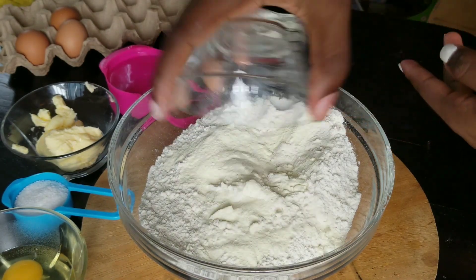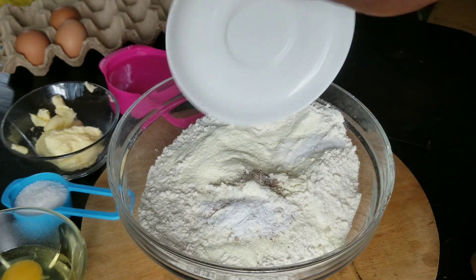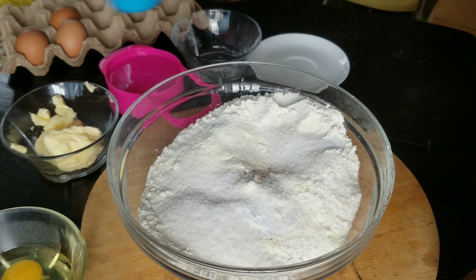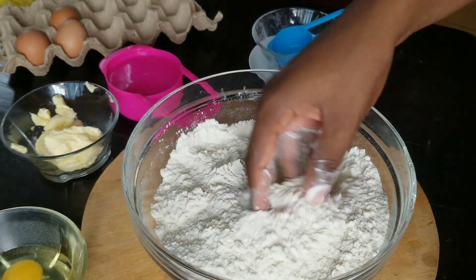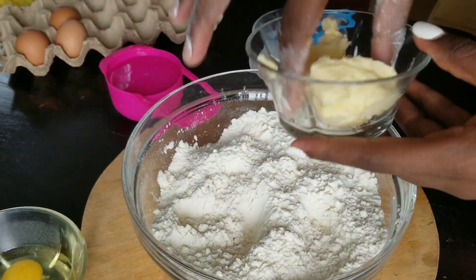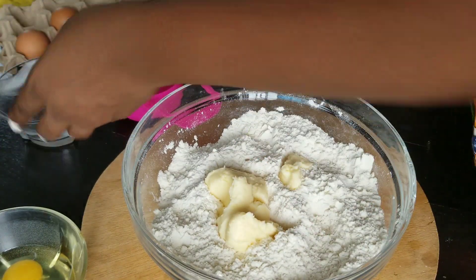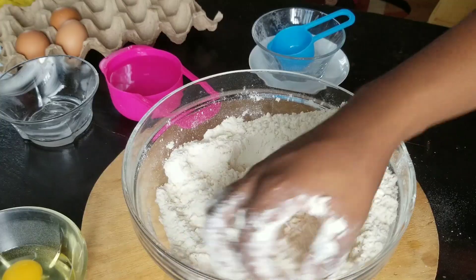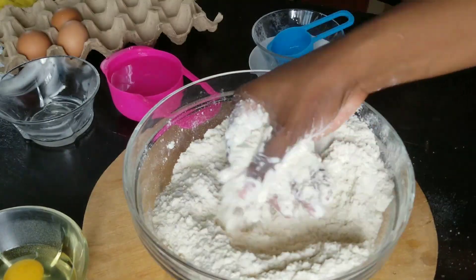Let's jump into the process. I'm going to combine all my dry ingredients together — the milk and all the dry ingredients I showed you earlier — just pour it in and mix it up. After mixing up all the dry ingredients I'm going to add in my butter and mix it up until the flour becomes crumbly like bread crumbs.